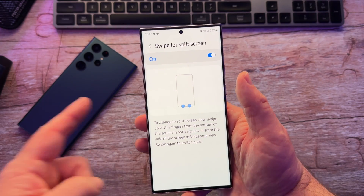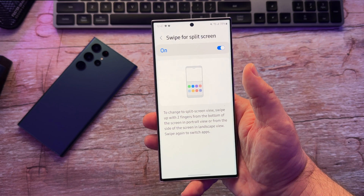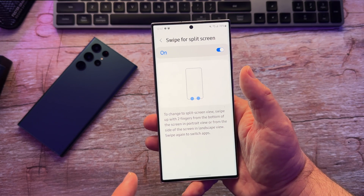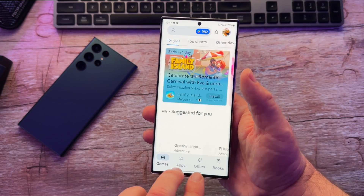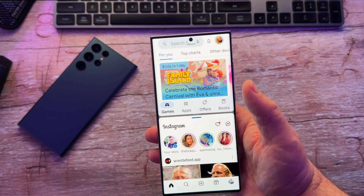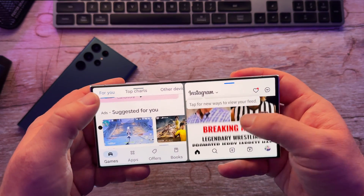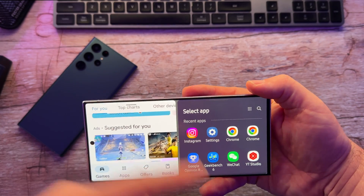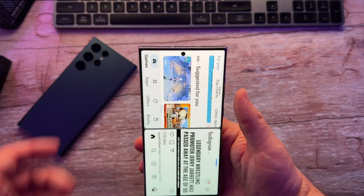Swipe for split screen — this one is to change the split screen view. Swipe up with two fingers from the bottom of the screen in portrait view, or from the side of the screen in landscape view, and swipe again to switch apps. So let's open up the Play Store, swipe up with two fingers, and we have all these apps right here. You can open up Instagram. So you can go that way as well. If I go this way, it will open up in split screen again. Easy, easy way to do split screen.